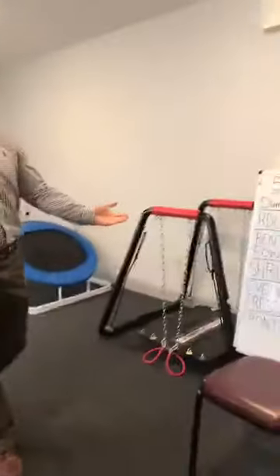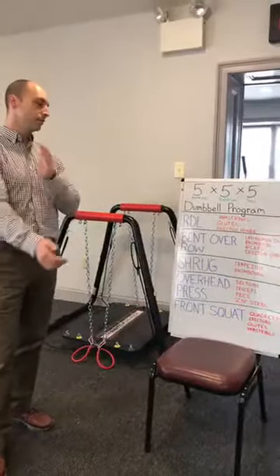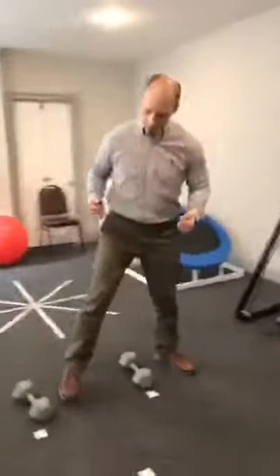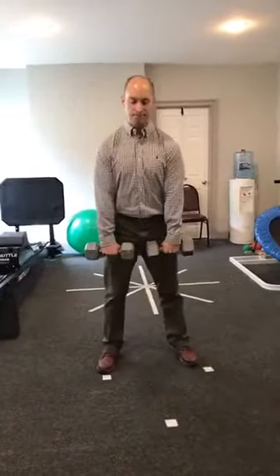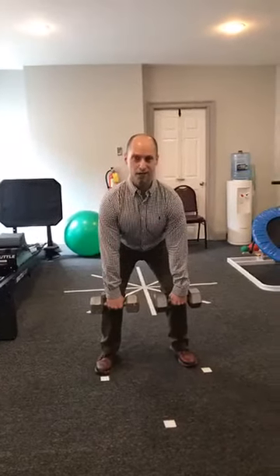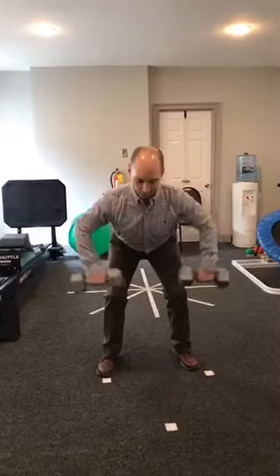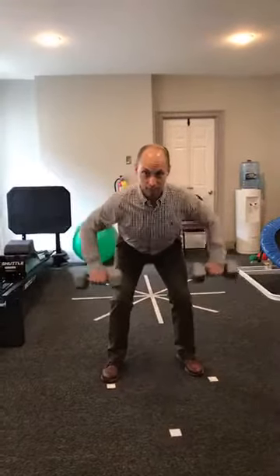Next we have the bent over row, another effective exercise. We're going to work our lats, rhomboids, biceps, and the erector spinae throughout the whole back. Setting up in a similar way — about a half squat position, weights in front of you, arms straight — you're going to row straight up, then slowly come back down.